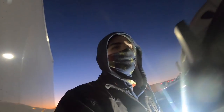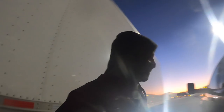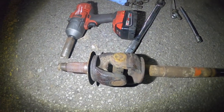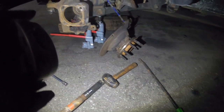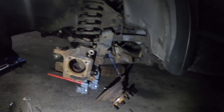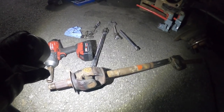Somebody stopped by earlier from the stream and dropped off two cutoff discs — much appreciated. What I'm going to do is cut this U-joint out, put the axle shaft back in the bearing, and then slap it all back together. I accidentally hit the brakes earlier so hopefully I didn't destroy that caliper, but we'll see. I'm going to start cutting.